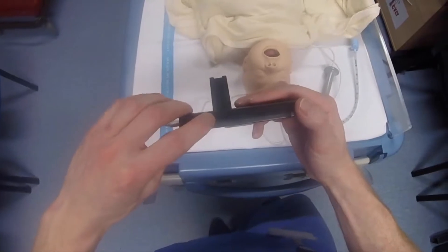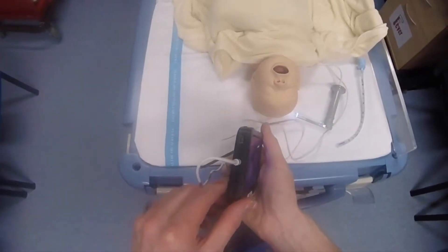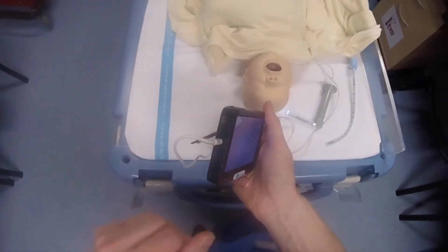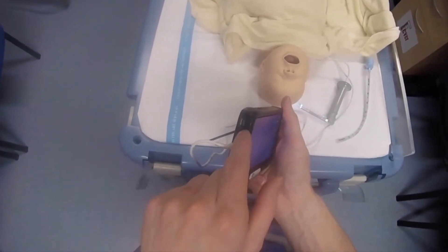It's just this button here to stop recording, and then it automatically saves the video for you. You can get the videos out of the device either by taking the SD card out or using the data cable, which also charges the device through this port. There's also an option to output to a larger display using this port here.